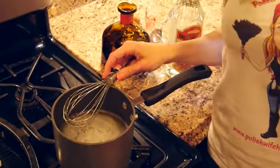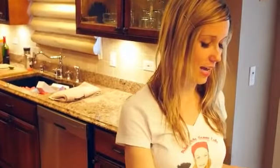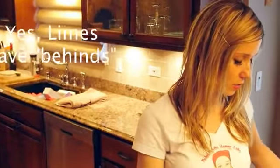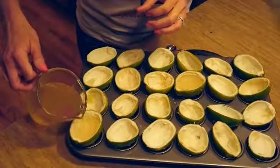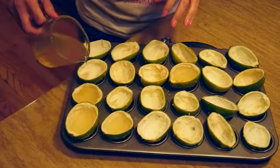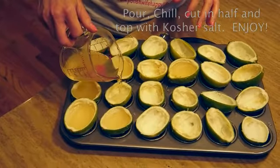Give that a little mix, then head over to your lime shells and pour it in. The gelatin has been dissolved and mixed with the tequila, and now we're ready to add it to the lime shells. Take the insides out, leaving the white skin behind, which will help the gelatin stick. Start pouring the mixture into your shells. You'll want to put these in the refrigerator for about four hours to chill, and once they're done you can top them off with some kosher salt.